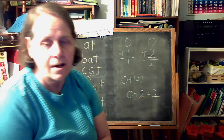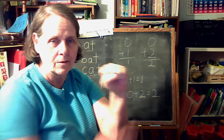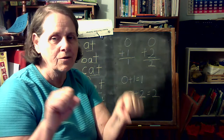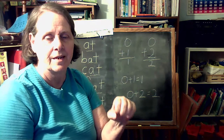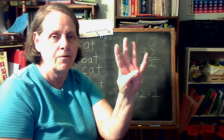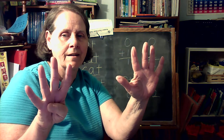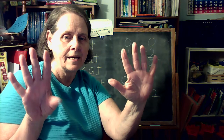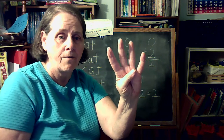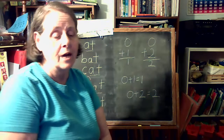Now, we were learning to count on our fingers, and we learned that this is zero because we have no fingers up. It doesn't matter which hand you start with — you can have a zero. Zero, one, two, three, four, five, six, seven, eight, nine, ten. Then back down: ten, nine, eight, seven, six, five, four, three, two, one.